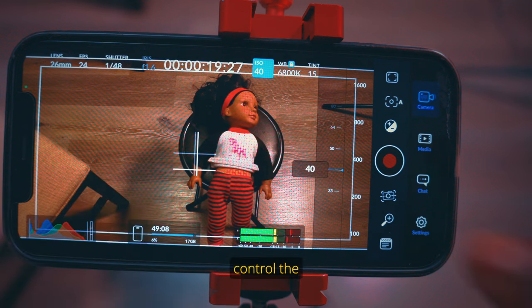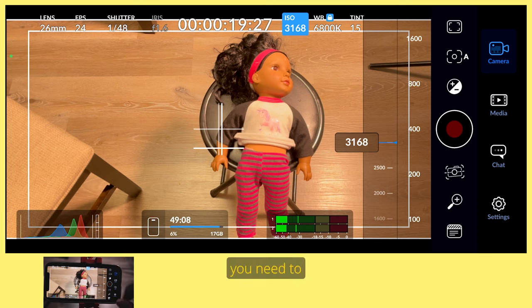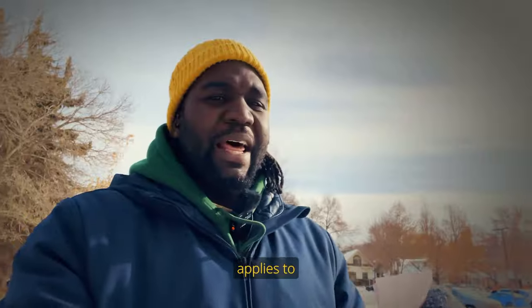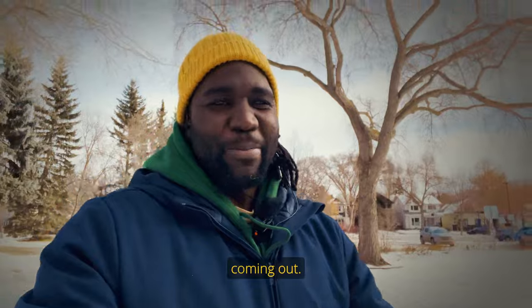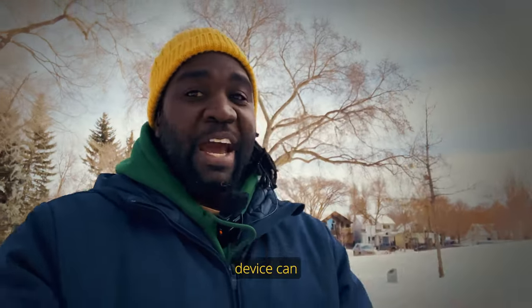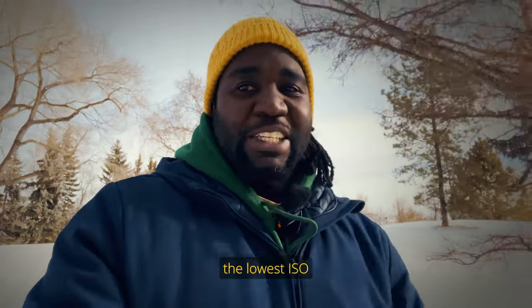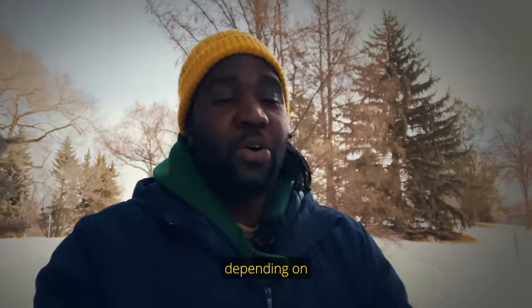The next setting is your ISO. The ISO setting and your shutter speed control the amount of light hitting your camera sensor. If you have too much light, you need to bring your ISO all the way down to the lowest value on your device. This applies even when shooting with a professional digital camera. Make sure you shoot at the lowest ISO your device can offer. On my iPhone 12 Pro with the Blackmagic Camera app, the lowest ISO I can shoot at is 33, and that value can change depending on what lens you're using.